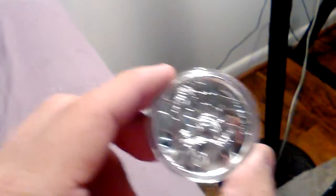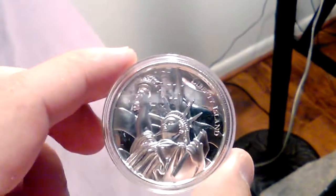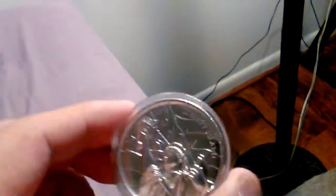My parents actually got these for me — they gave it to me a day early. They got it from Gainesville Coins. I just wanted to show what my parents got me for Christmas, so thank you mom and dad for the gift, even though it's a day early.